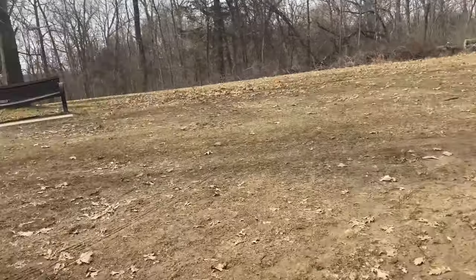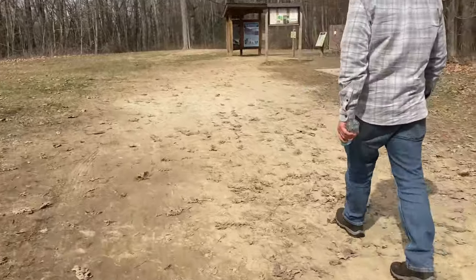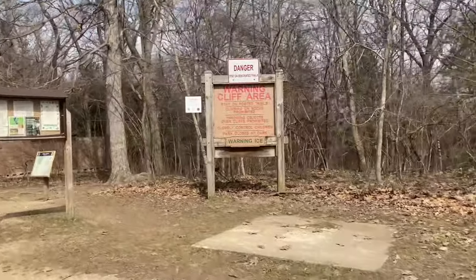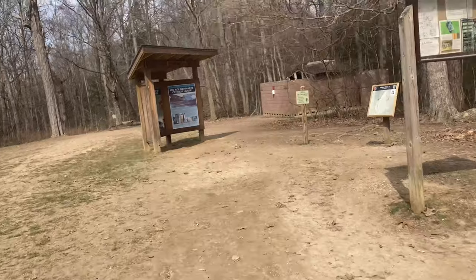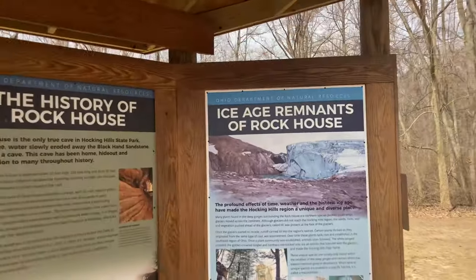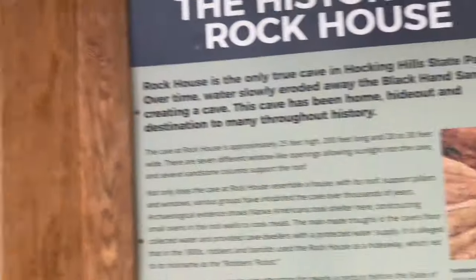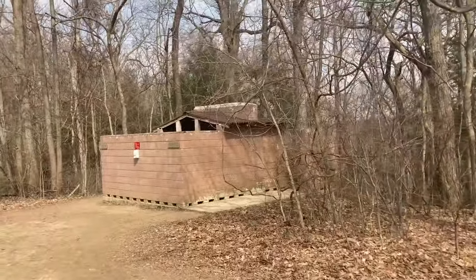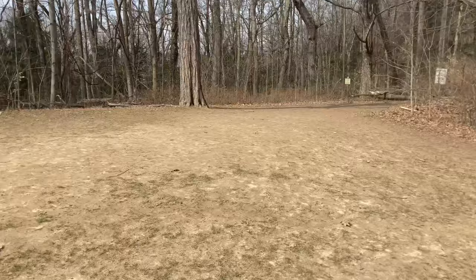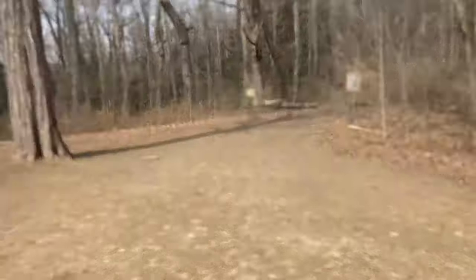I kind of want to stand on the stump. Do not fall down the cliff — that's basically what the sign is saying. Over here are some instructions. This is about the ice age remnants of Rock House, the history of Rock House, and the timber management. That must be the bathroom, which I do not want to go in — it doesn't look very clean.